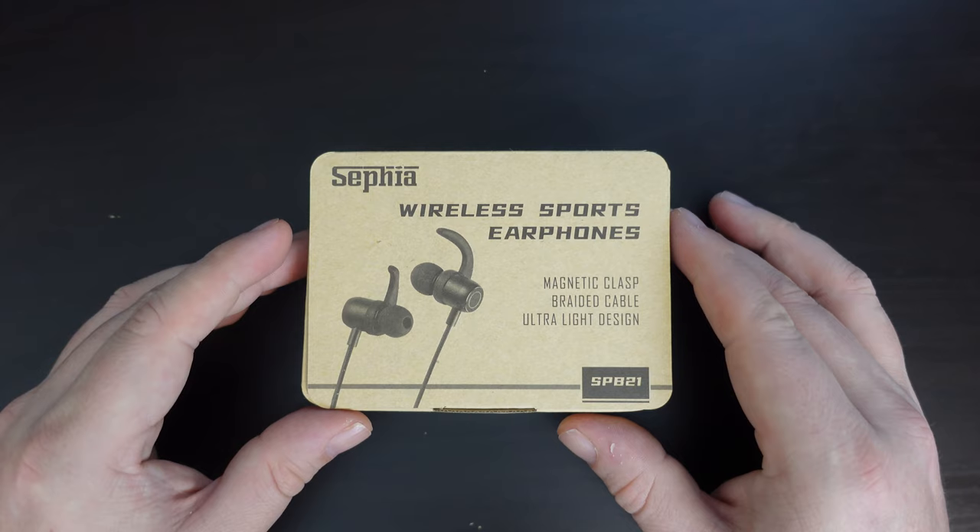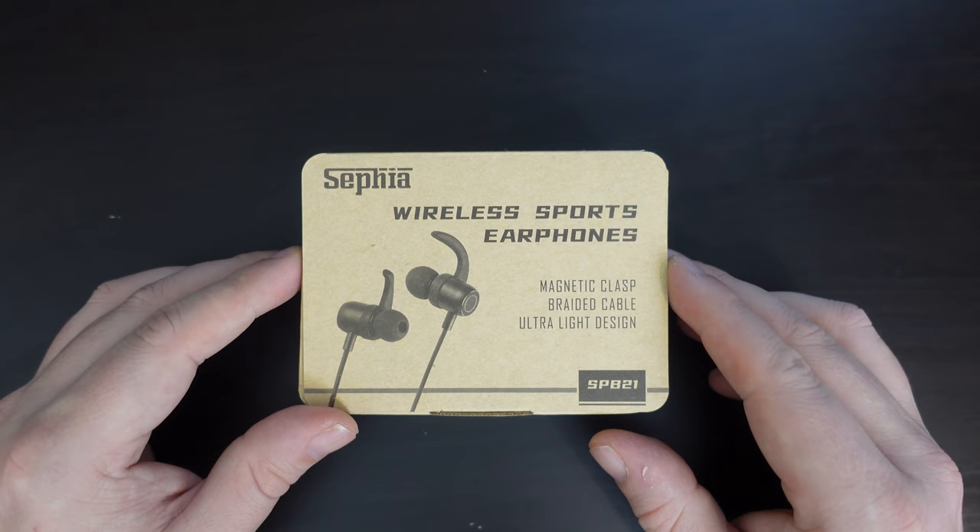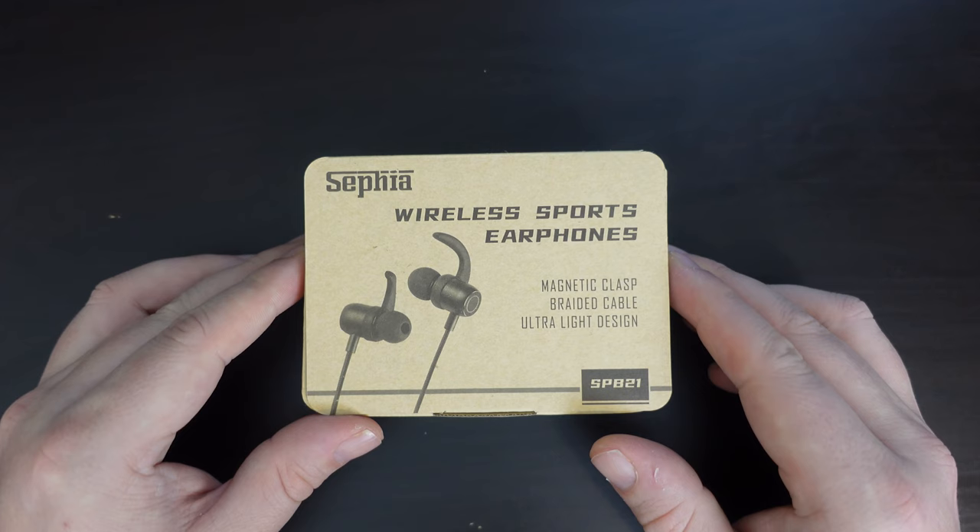If you don't already, please do subscribe to the Tech Travel Geeks here on YouTube, as well as Earphone Tuesday, which funnily enough happens on a Tuesday. We also unbox, provide first impressions, review, and cover any consumer electronics we believe makes the travel experience better.